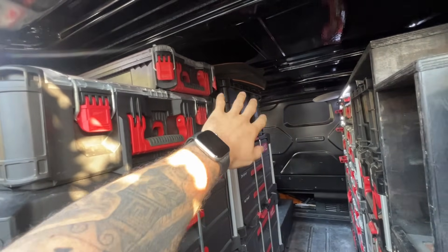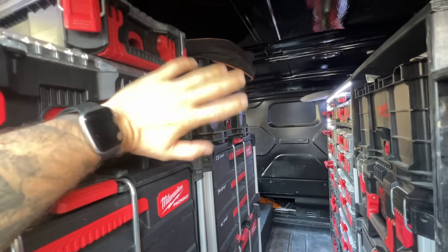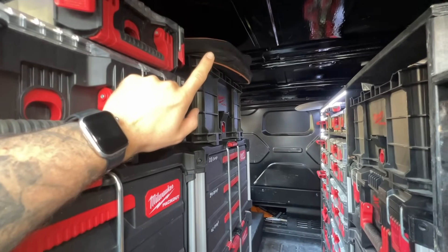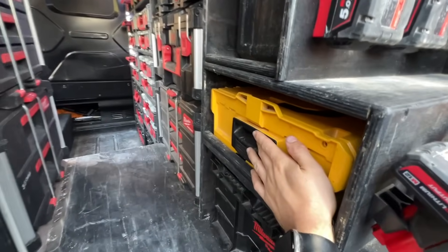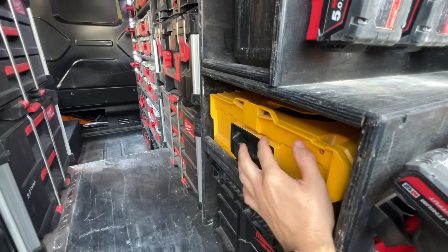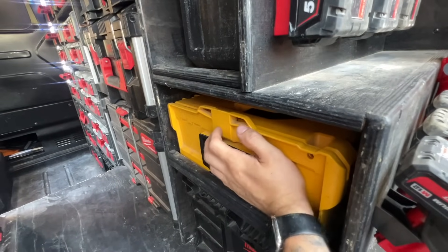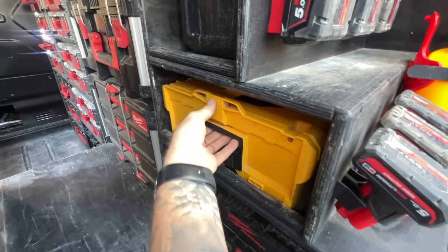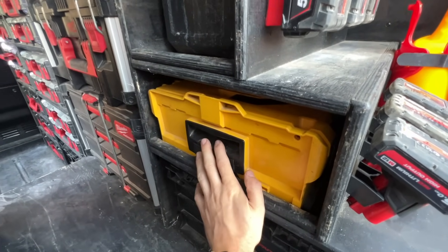Another crate that basically holds rubbish that I've got nowhere to go, so it just goes up there and gets forgotten about. Drain down hose. And at the back here, this is a Rems press gun mini - all the jaws from 15 up to 35mm which it does, and all the angles as well. This is a lifesaver. This is probably about two and a half to three grand worth of kit.